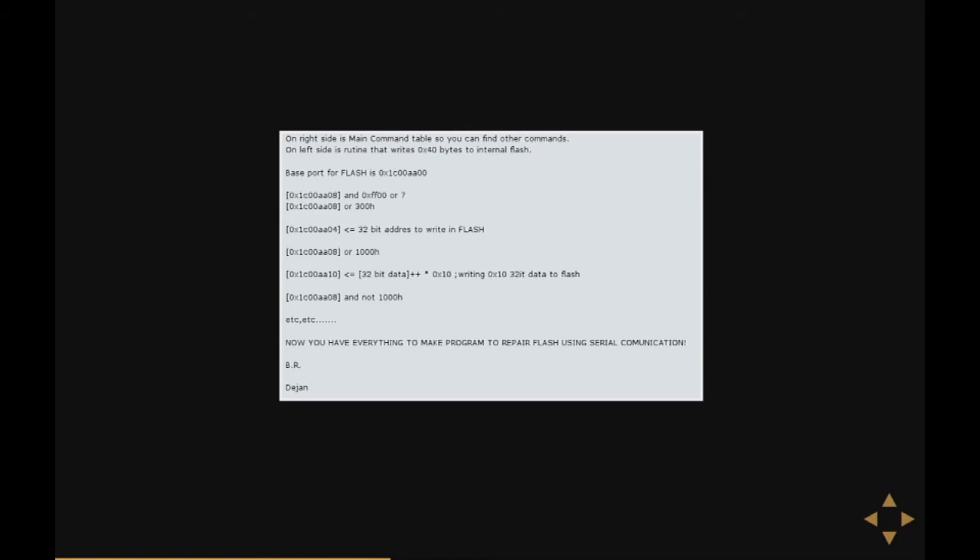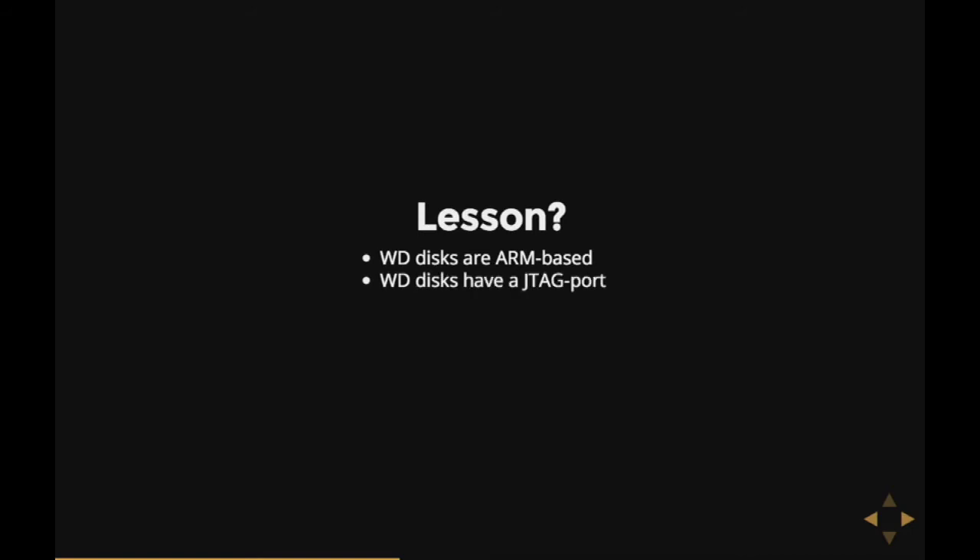And then he disappears into the ether of the internet. What can we learn from this? Well, Western Digital disks seem to be ARM-based — at least all the newer ones are. Western Digital disks all seem to have a JTAG port, which is cool. They also have a serial port, which is mostly unused with the standard Western Digital firmware, but the bootloader actually uses it.